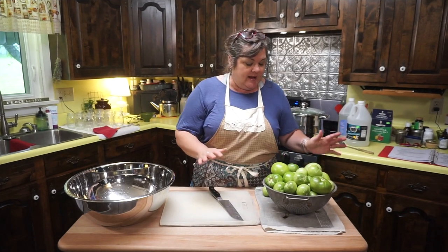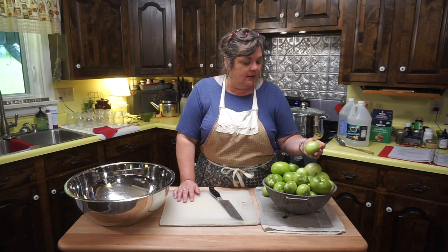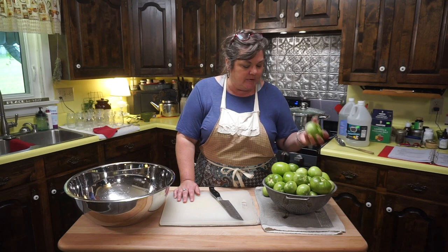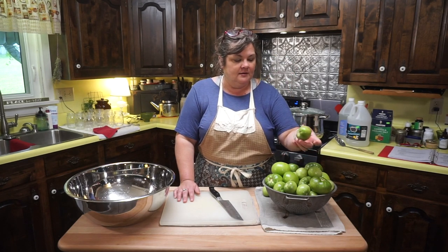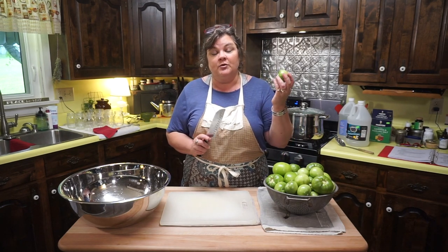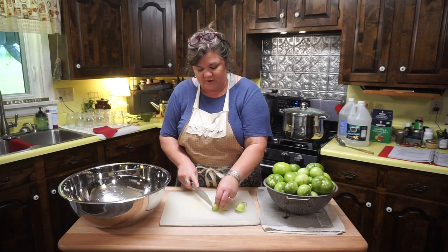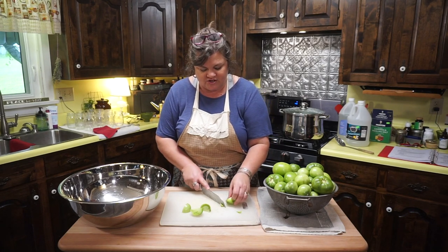These tomatoes are from my garden — I have a mixture of Cherokee Purple, Cherokee German Queen, I think one Roma, maybe a beefsteak, just a mixture of green tomatoes. You want really firm green tomatoes; I didn't choose any that were starting to ripen. It's almost like a tomatillo, if you're familiar with what a tomatillo is. I'm going to core the tomatoes — take the core out — and quarter them. You can probably leave the core in; that's just a personal preference. I just don't want to have to eat around it.